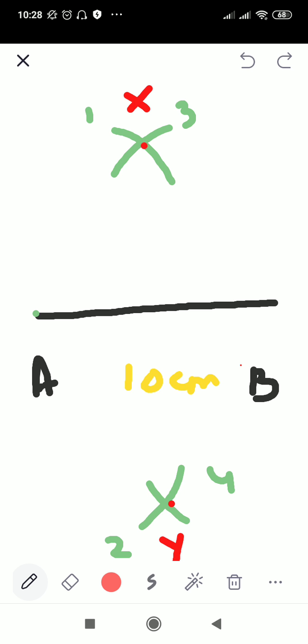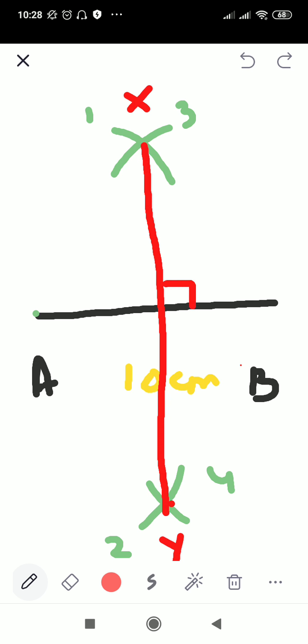X and Y will be the center of the arcs. Step 4: join X and Y to cut AB at point S. You are going to join X and Y with the scale. Where XY cuts AB, you will get a 90-degree angle. That intersection point is point S — the midpoint. To verify your perpendicular bisector, measure the distance from A to S and from S to B.